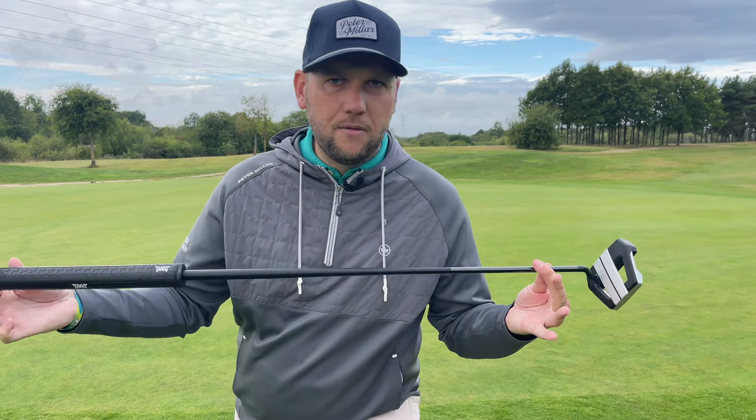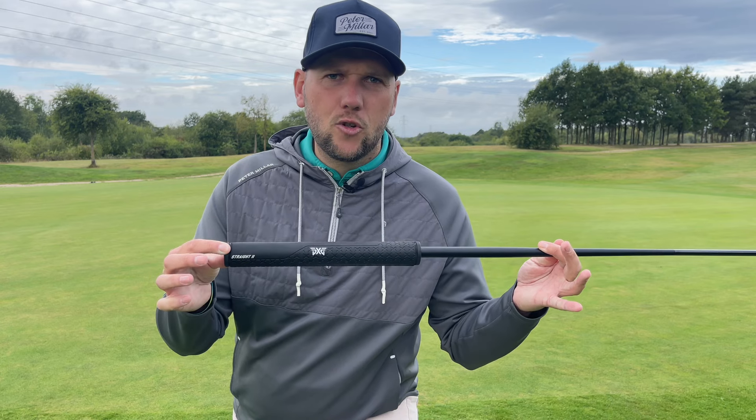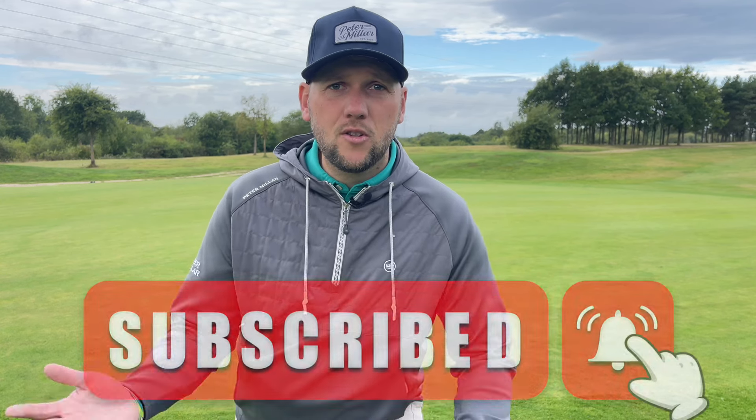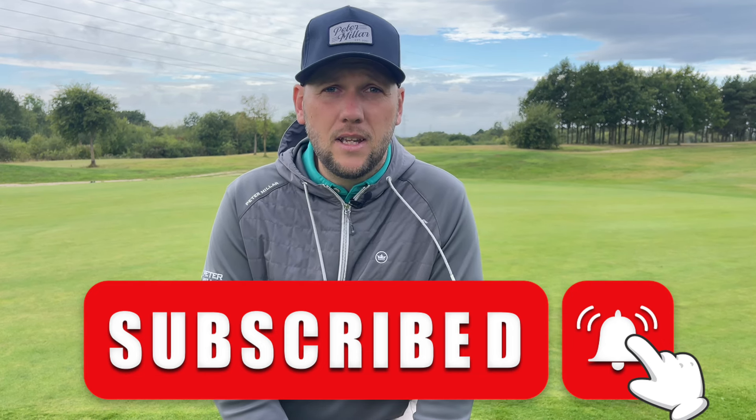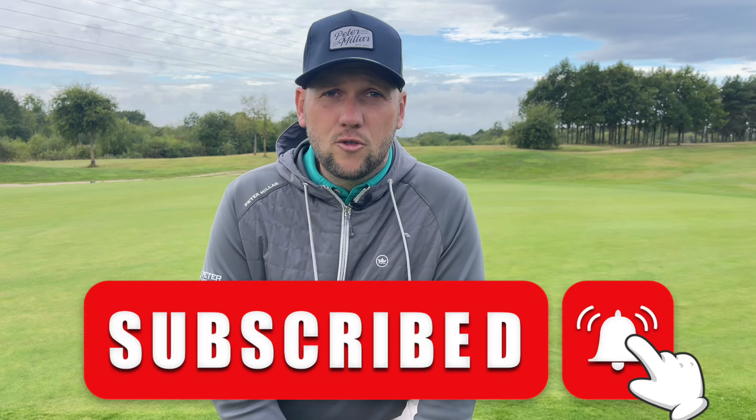Check out your local PXG fitting center and see if you can get fitted for this Alum putter. An in-depth fitting covers not only shaft length but also the grip that suits your hand, which will help with face control and distance control — and can hopefully help you lower your scores. If you're enjoying the content, please hit that subscribe button — we're trying to get to 50,000 subscribers before the end of the year.